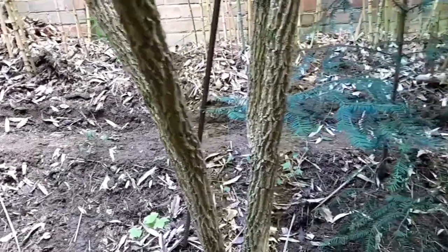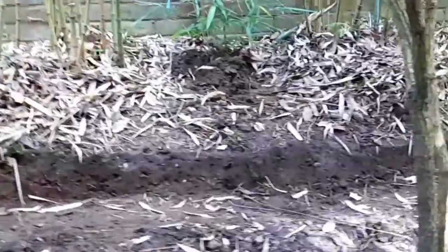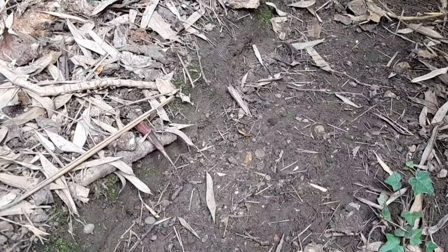Hello and welcome to GardenBambooPlants.com. I did some work in the Phyllostachys Aurea bamboo grove to show how you can stop the bamboo rhizomes from spreading. This is probably the easiest way to spot the rhizomes as they grow out of the grove.